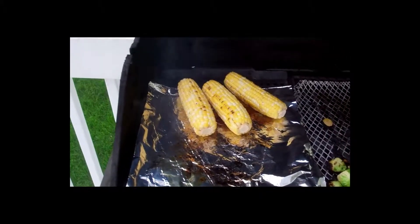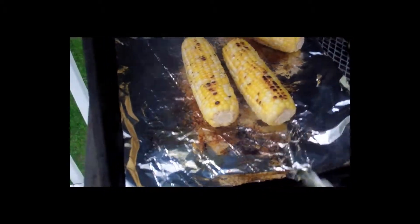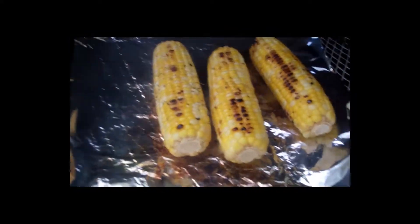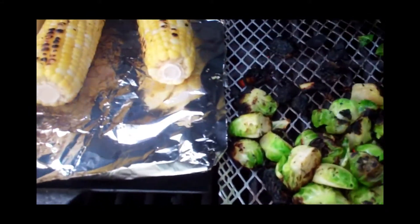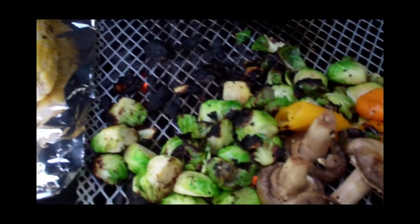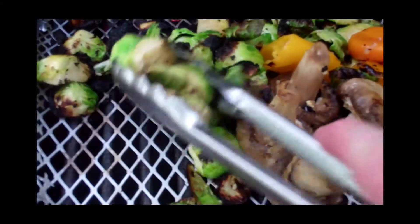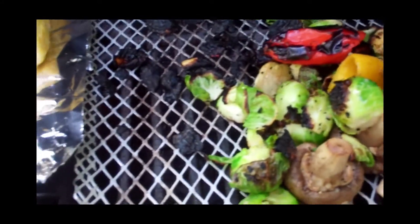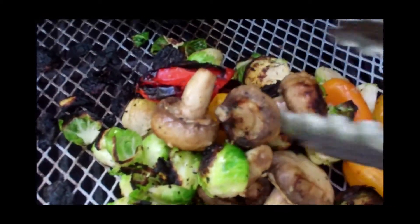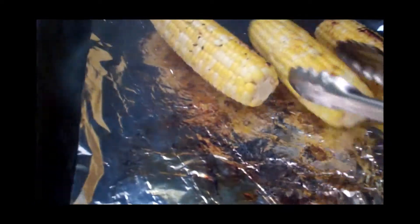We're now at about eight minutes in. We're getting that nice caramelly color on the corn happening. And our veggies — let's check those out. Yeah, these are looking really great. I'm going to take the veggies and turn the grill off on this side so we just have a little indirect cooking — nice and charred, those are just really great. The corn will see you in a few more minutes.